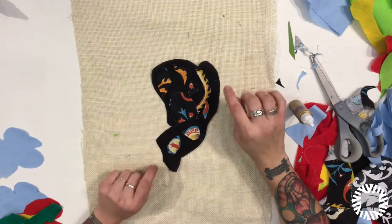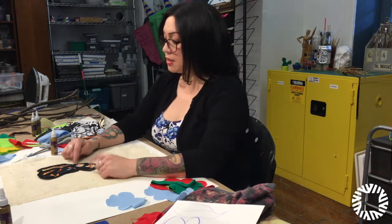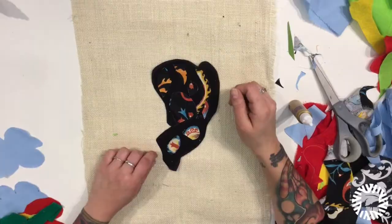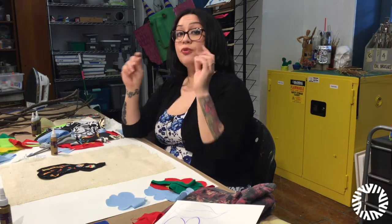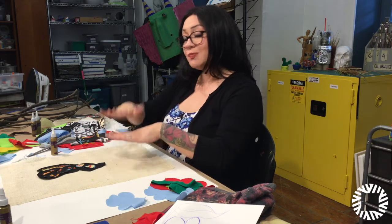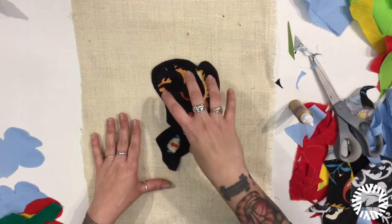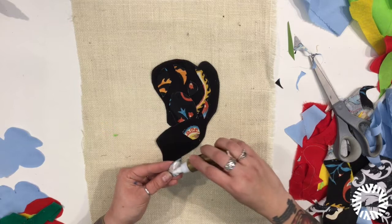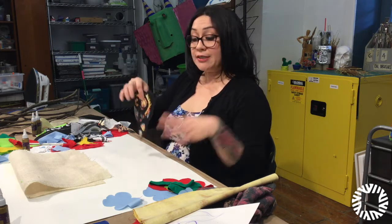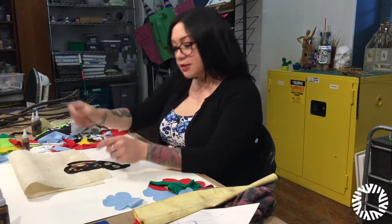Here are my butterfly wings all cut out, with all the little details within the wings cut out and placed where I'd like them to be. Now before I start gluing everything down, since this is the main focal point of the piece, I'm going to glue all the small elements onto the wings first. You can do the same — if you're doing mountains and want to add little trees in front, glue those trees to the mountains first, then glue the mountains to your burlap or fabric. You're always building up. Once you're ready to glue the piece down, make sure all its little elements are already attached to it.